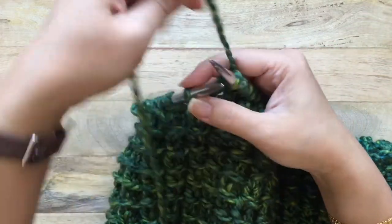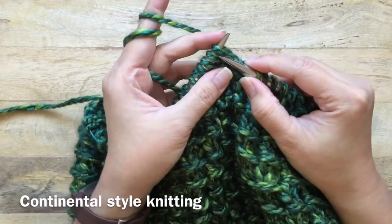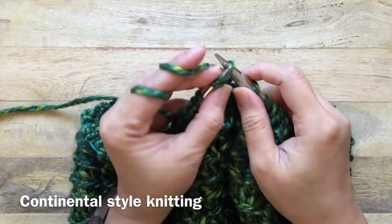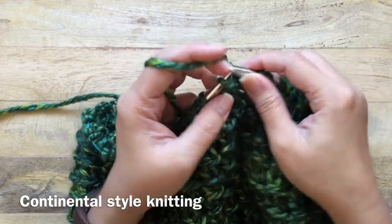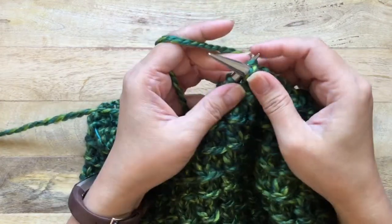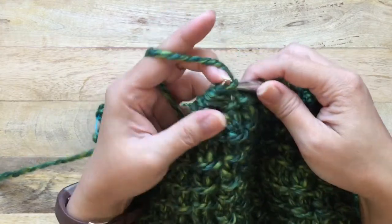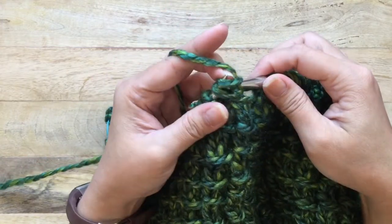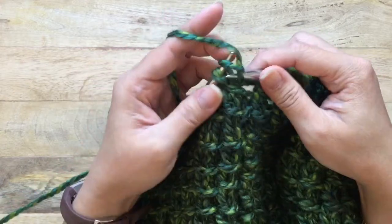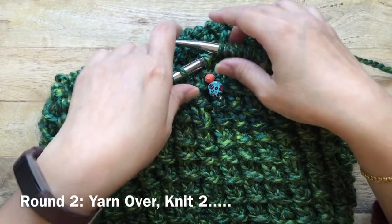If you knit continental style, this is how you would knit your stitches. I do have a video that shows how I knit this way on my channel, but you should already know how to knit stitches. For round one, knit all stitches.